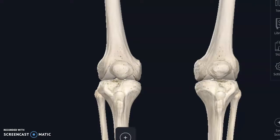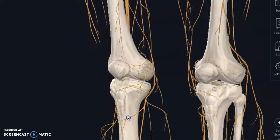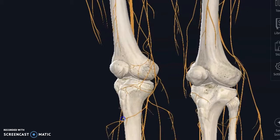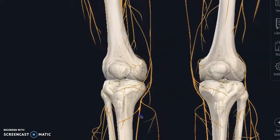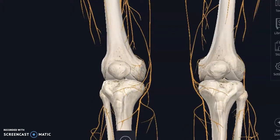Anything that's yellow and looks kind of spider-webby is a nerve. Some of them do muscle movement, some of them are sensation — just the sensation of pain, skin numbness, things like that. So if you have no changes to sensation, don't worry about that. Some of these smaller little webs are the ones that actually do more sensation.